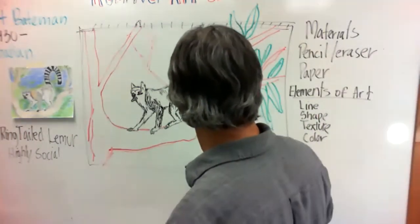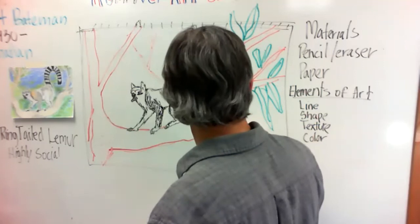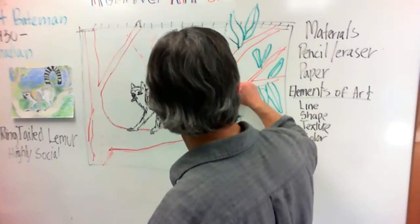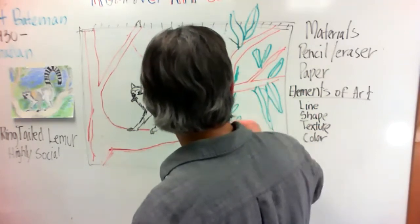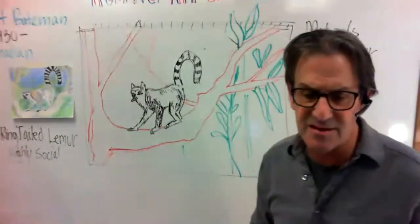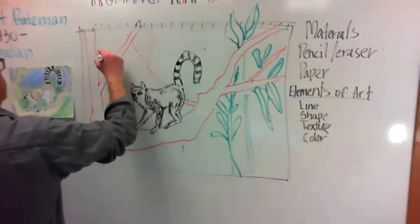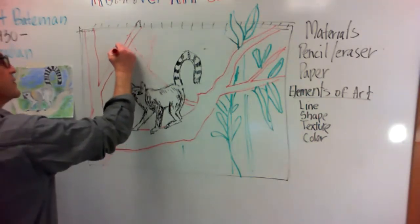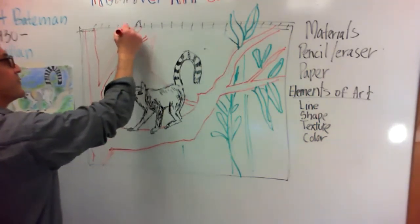We can have branches coming up behind. This way we know what's up in front and what's behind. You can add some bamboo if you want — there's lots of bamboo there. So I'm adding a lot of details here just to kind of fill in. I'll have some over on this side too. I want to have a couple more branches on this, so I'm adding a few little branches up here.